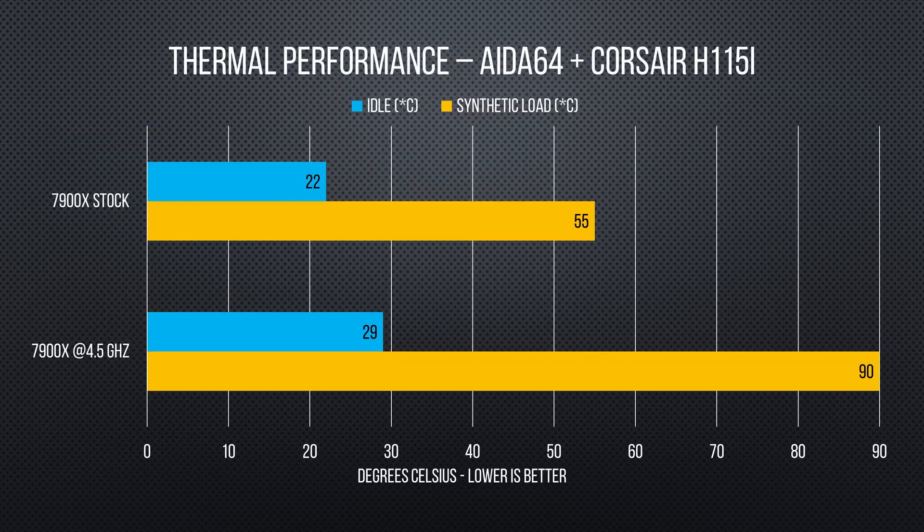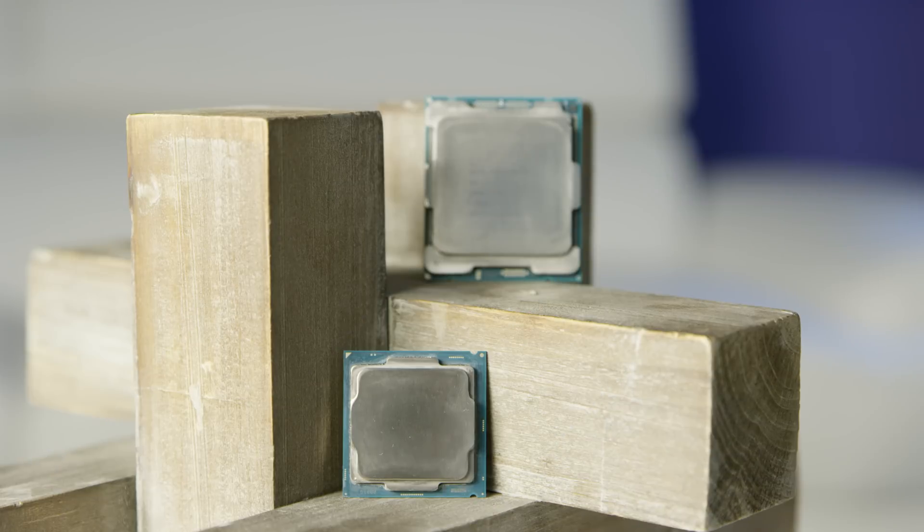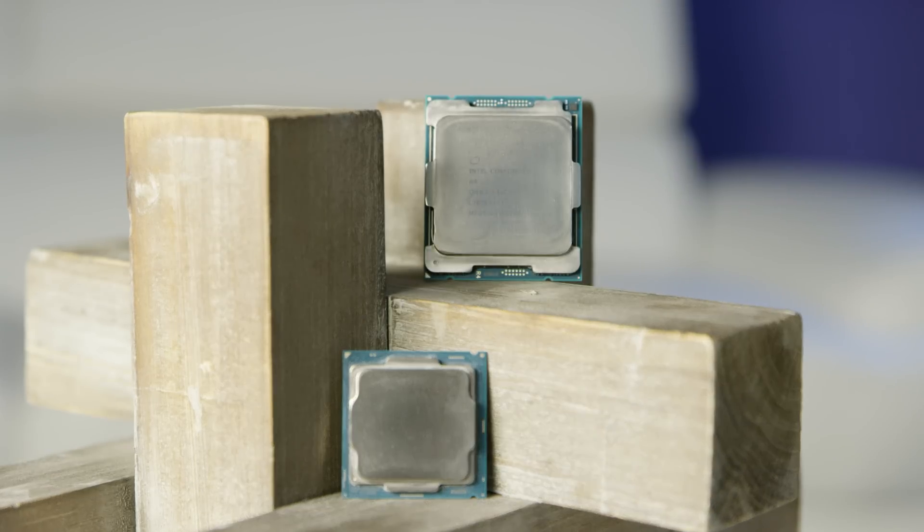This is great given how Core i9 is intended to be used in everything from high-end gaming rigs to high-end workstations. Core i9 7900X then: great performance, and compared to Broadwell-E, great price. Great release in a vacuum — yes. But the elephant that hasn't yet entered the room is AMD's Threadripper.